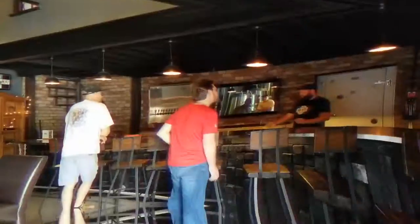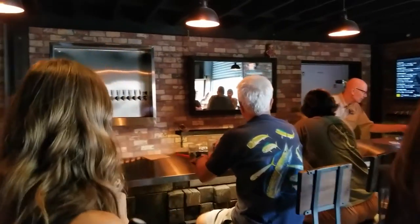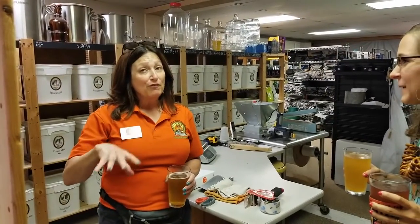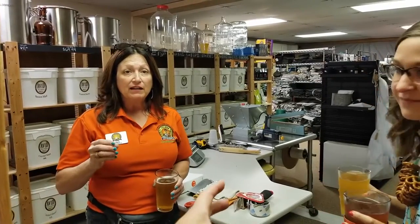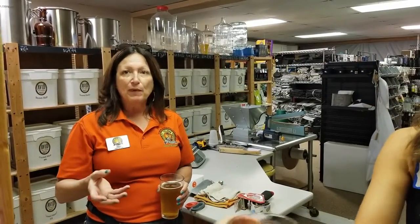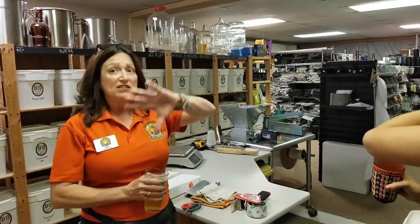Cheers to Craft Beer Adventure! This place has been here for over five years. They started out doing homebrewing and hydroponic growing, and that was this whole facility.